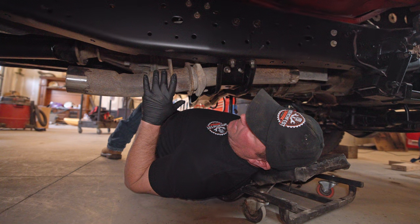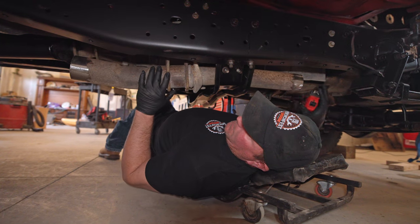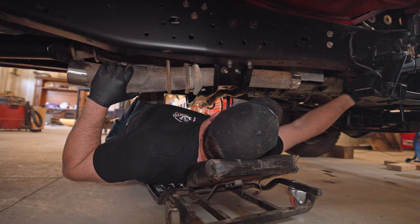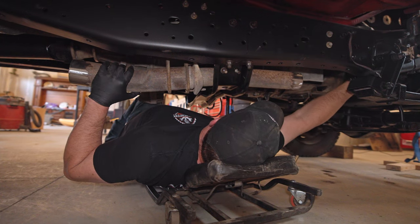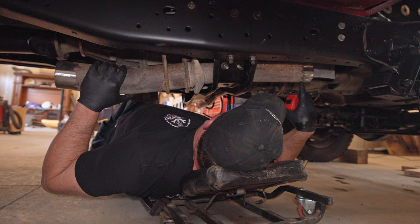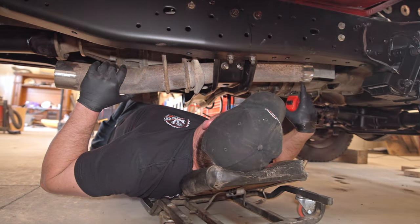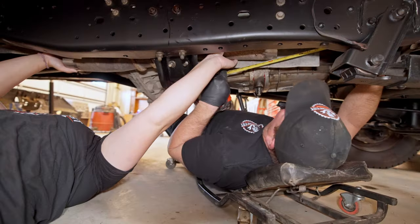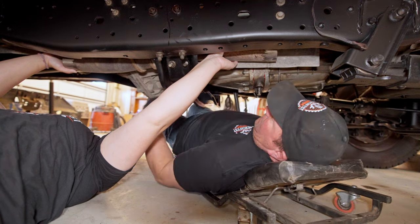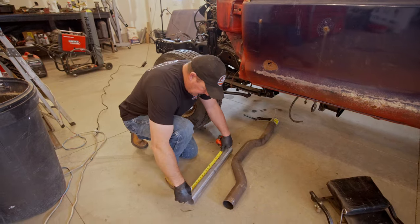We're going to add a piece in between the '99 and the first-gen stuff. This is the exhaust out of the '99 F450. We've got to put a piece that goes in between here and here, and then a piece from the downpipe to here. So let's get this measured first — we'll cut it, we'll flare it, and see how it fits. Let's make it 17 inches and hopefully it's long enough.